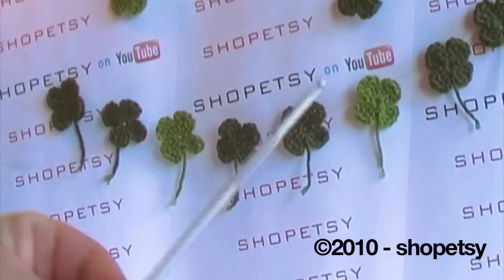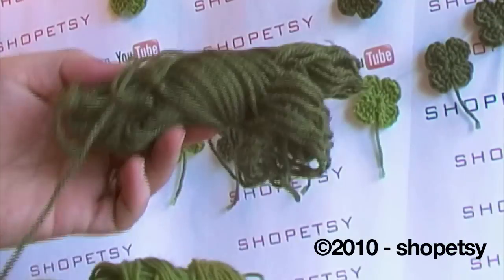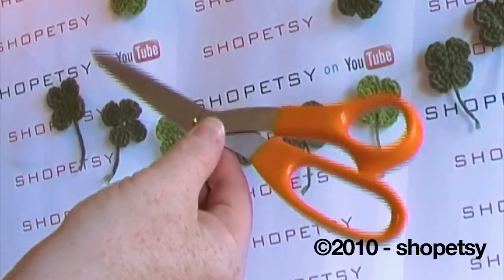What you'll need: a four millimeter crochet hook, some green yarn — you can use a paler one or a darker one — and a pair of scissors.